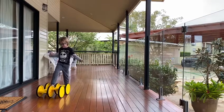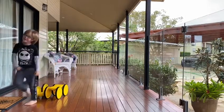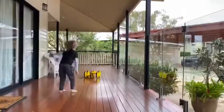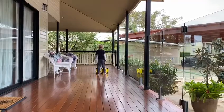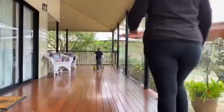Today I'm going to be using the yellow stepper with Ashton. As you know from previous videos, he's getting quite good at it, but he still wants to hold my hand. So my goal for this time is to hopefully get him to do a little bit without holding my hand. This activity helps to promote Ashton's gross motor skills, his strength in his legs, and his ability to balance. Okay, Ashton, let's get started.